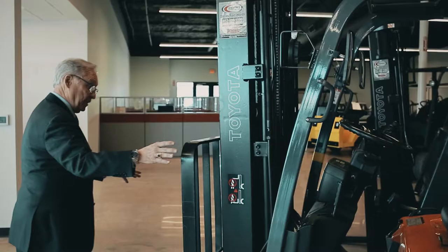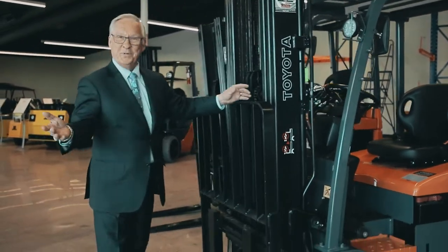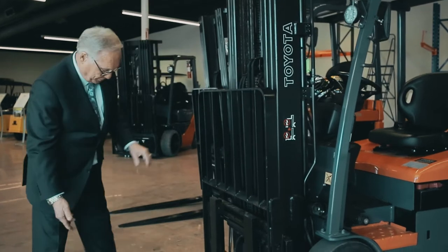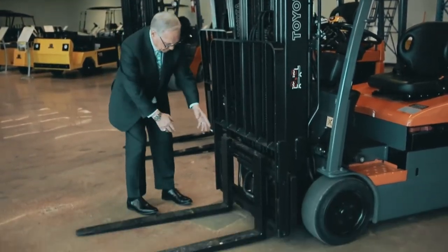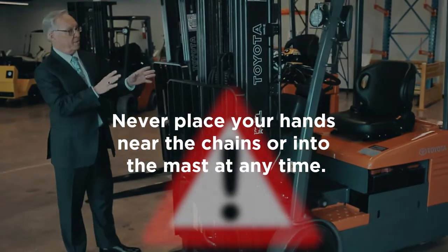We're going to come around the front. We're going to look at the carriage and make sure we don't see anything damaged, maybe from a previous shift. We're going to look at the forks — make sure they're fully functioning — side shift, hoses. Make sure there's nothing sticking out to catch your eye.